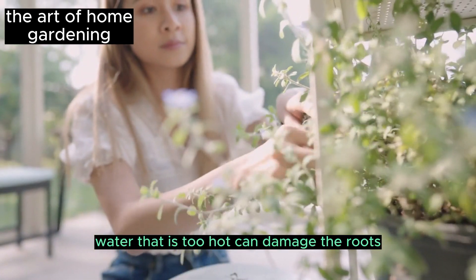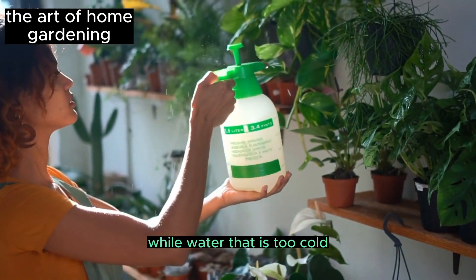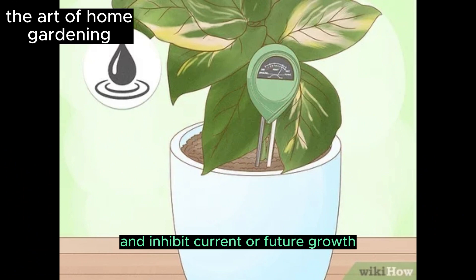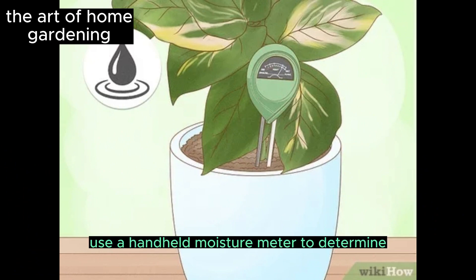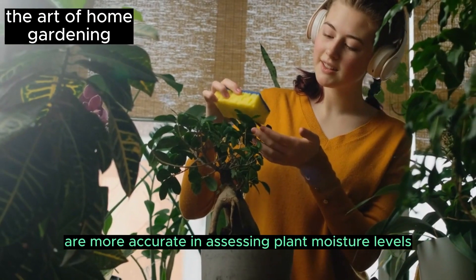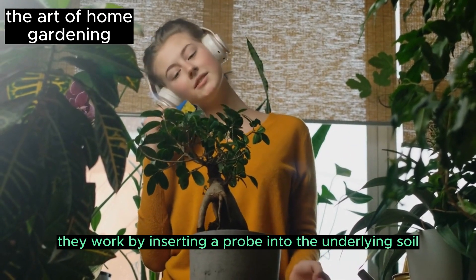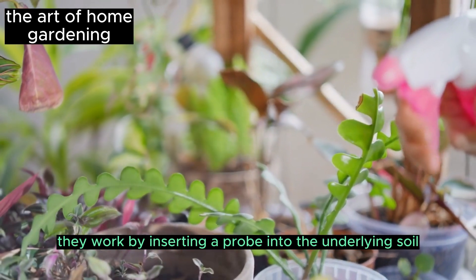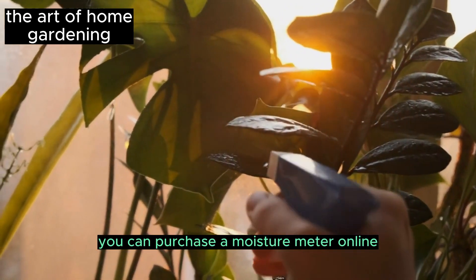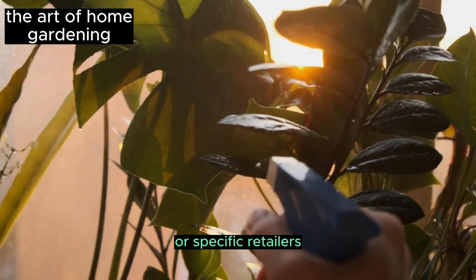Water that is too hot can damage the roots and shock the plant, while water that is too cold can cause the plant to become dormant and inhibit current or future growth. Use a handheld moisture meter to determine the moisture level in the soil. Moisture meters are more accurate in assessing plant moisture levels — they work by inserting a probe into the underlying soil to give you a reading of the soil's moisture content. You can purchase a moisture meter online or from home and garden supply stores.